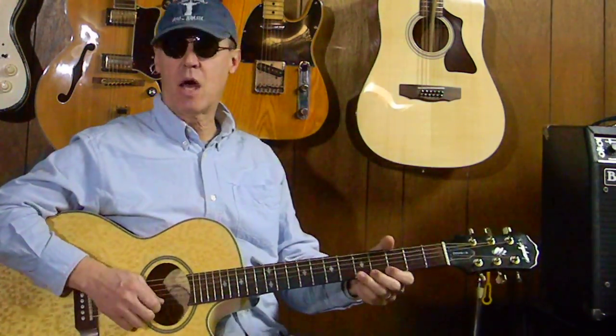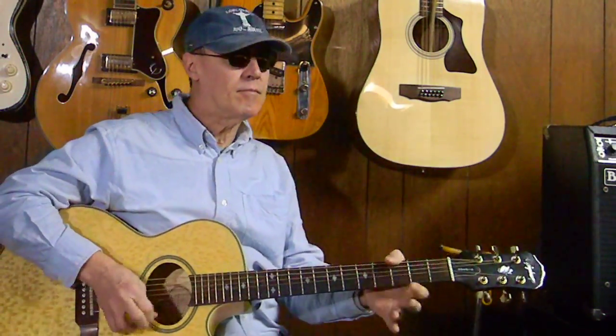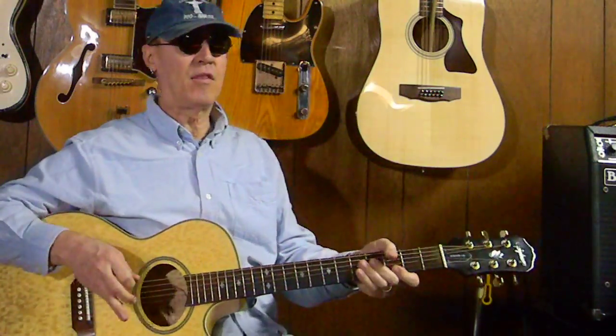And so, it goes like so. It's out of the E Blues scale.